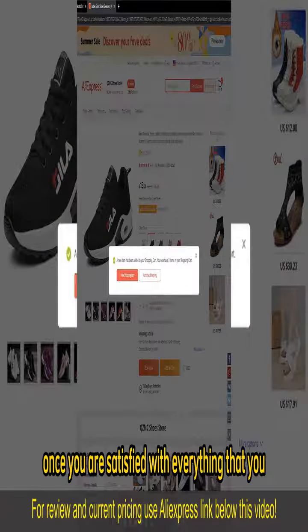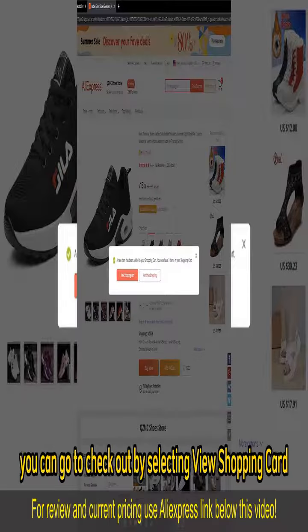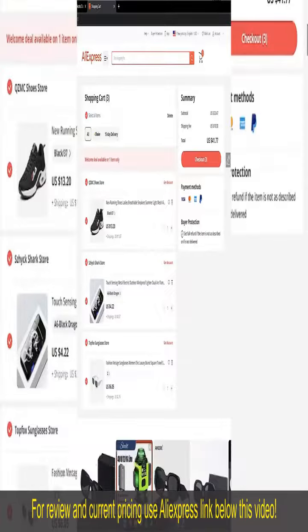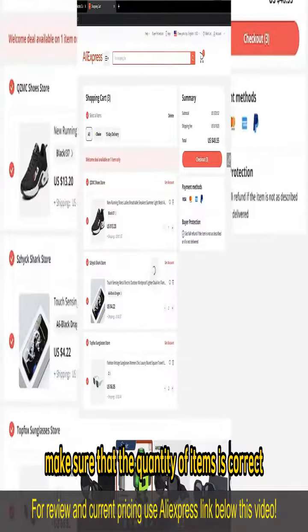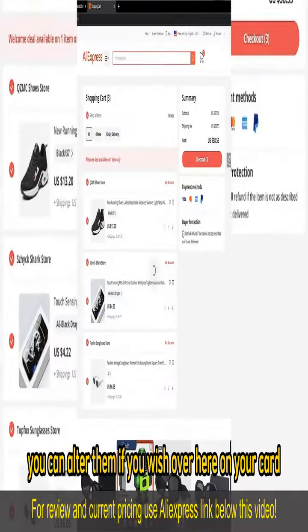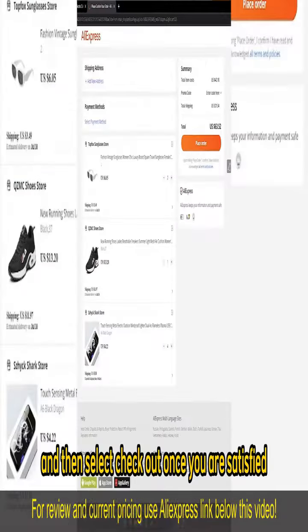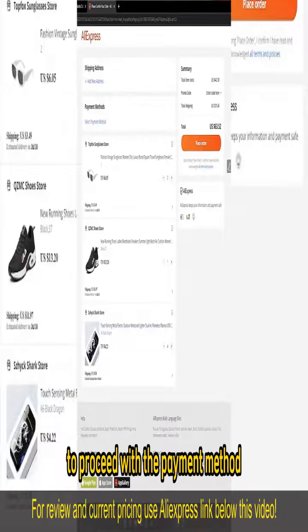Once you are satisfied with everything that you added to your cart, you can go to checkout by selecting View Shopping Cart and you will be able to review everything. Make sure that the quantity of items is correct. You can alter them if you wish from your cart. Go ahead and add more items or remove items from your cart, and then select Checkout once you are satisfied to proceed with the payment method.